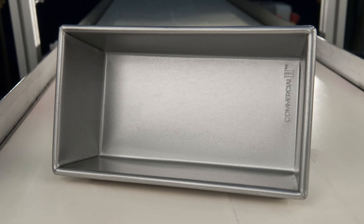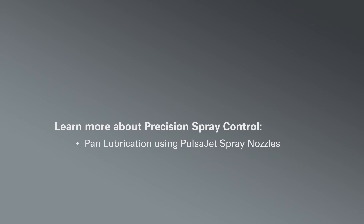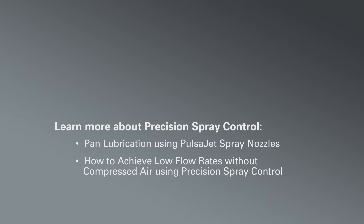Best of all, the AccuCoat system provides uniform coverage even if line speeds fluctuate, ensuring product quality and reducing scrap. Click these links to see more video of the system in action or to read case studies showing the fast payback you can achieve using Precision Spray Control.